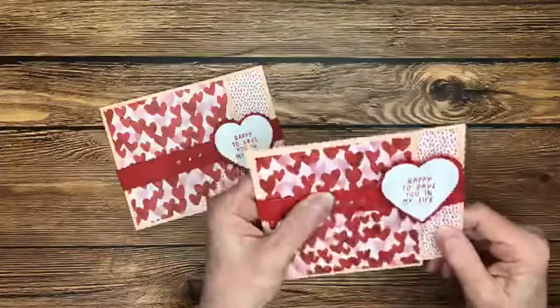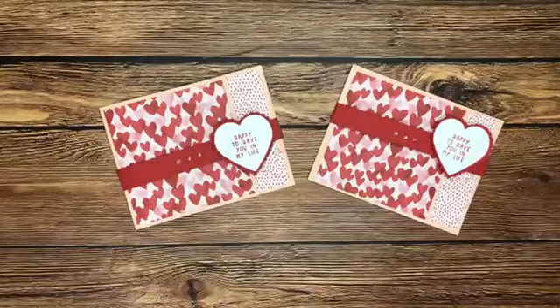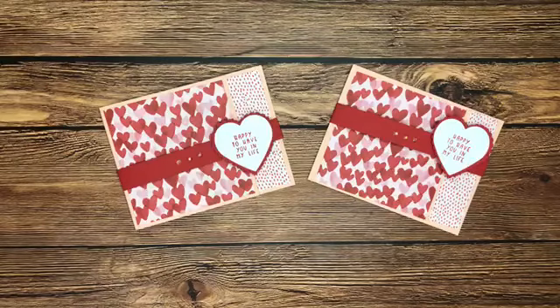They just pick up the color of everything around them when you use them, so it kind of makes it look like a slightly different embellishment each time. You could certainly add color to them with Stampin' Blends — we haven't tried that yet but I think it would be fun. Speaking of Stampin' Blends, you may have seen that Stampin' Up is coming out with some natural tone Stampin' Blends.